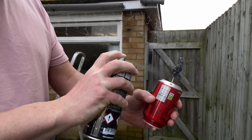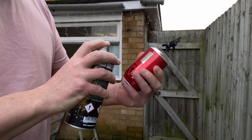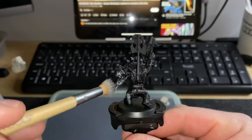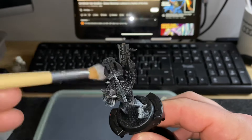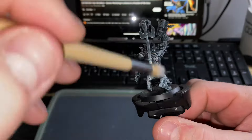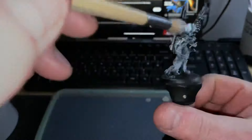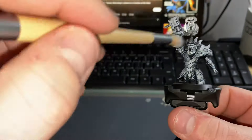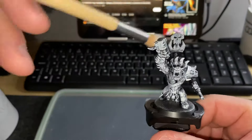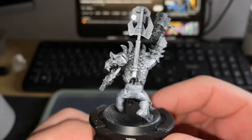I drill a hole in the model to fix him securely using blue tack and a toothpick to a can of coke so I can spray him down well. Then I hit the figure with Celestra Grey, dry brush that on, and go over the whole thing again with less vigour with Corax White. The idea is that the deeper recesses stay dark, the mid-tones are illuminated by the grey, and the highest points are left bright for the Contrast paints to do their job.